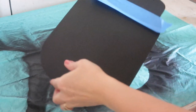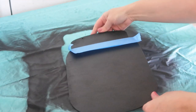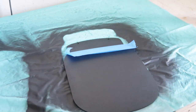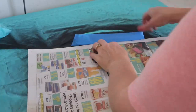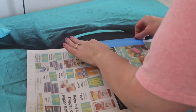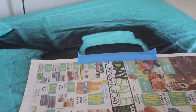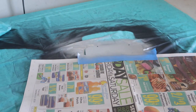Once that is dry, I'm going to tape off where the lid part would be and cover the rest with some newspaper just to protect it, so that all that is showing is the lid. Then I'm going to spray paint that using the metallic aluminum spray paint.